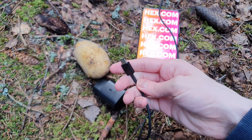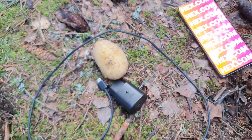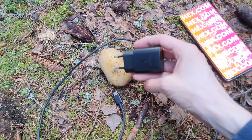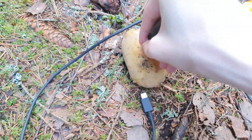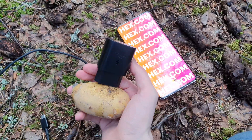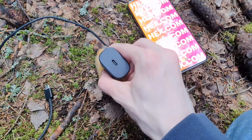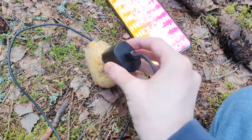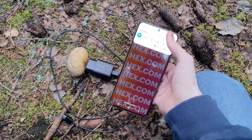We have a standard Samsung charger — one of these adaptive fast charging, super fast charging — and it has a USB Type-C cable that looks the same on both sides. We're going to plug it into the potato and see what happens. Okay, we plugged it in like that — that wasn't that hard. Now let's plug in the cable. Okay, we're hooked up to the potato.